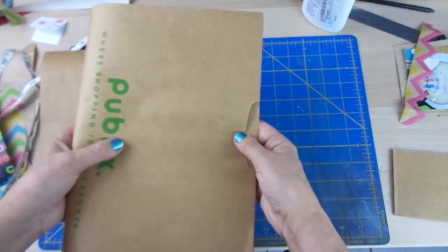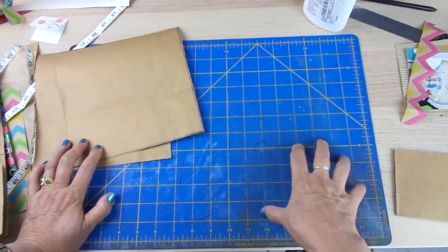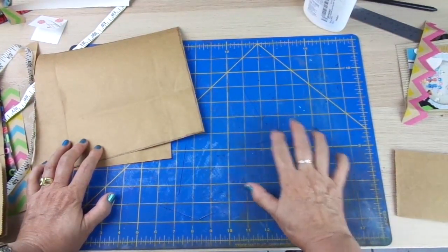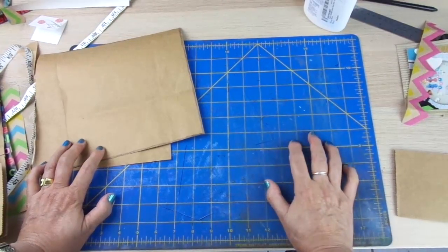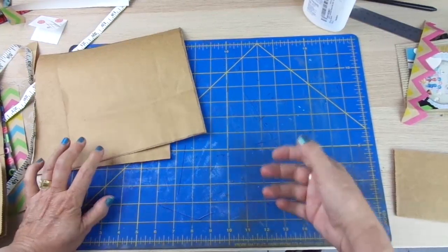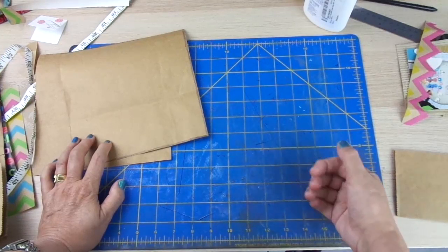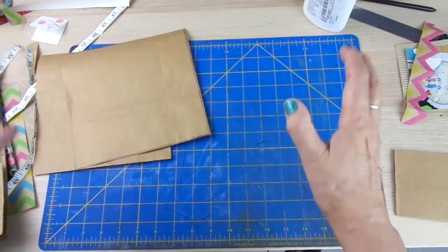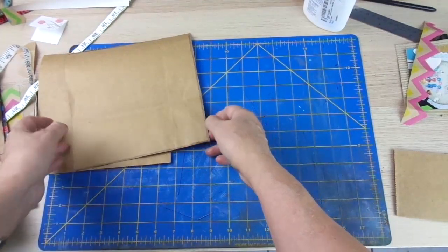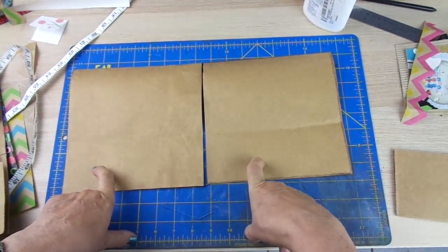First of all, let me tell you — my advice is to start with 8x8 inch pages, layouts. They are easier to fill with a picture and just a few elements, and it helps you use less items and supplies, and it will make it easier for you to make your first layouts in kind of a breeze. So from that bag, I got two 8x8 background papers.